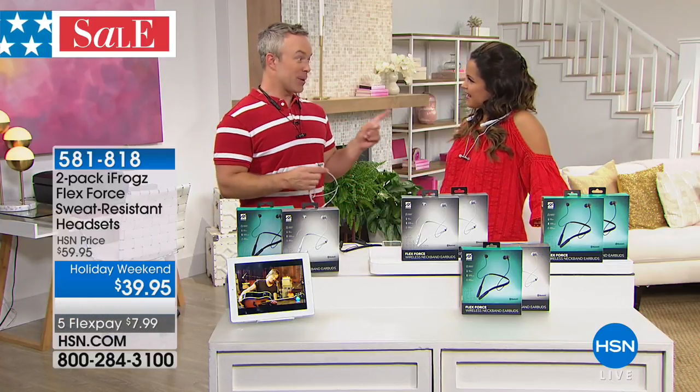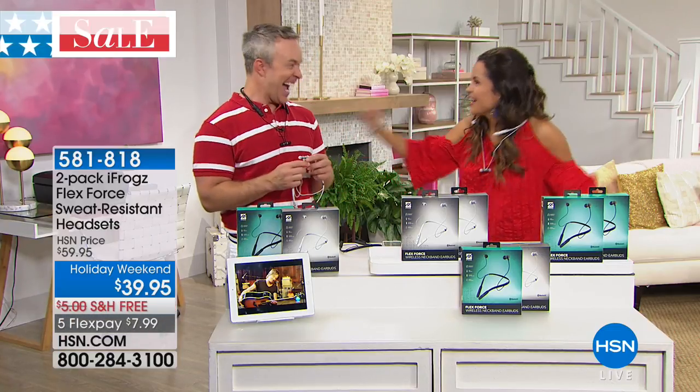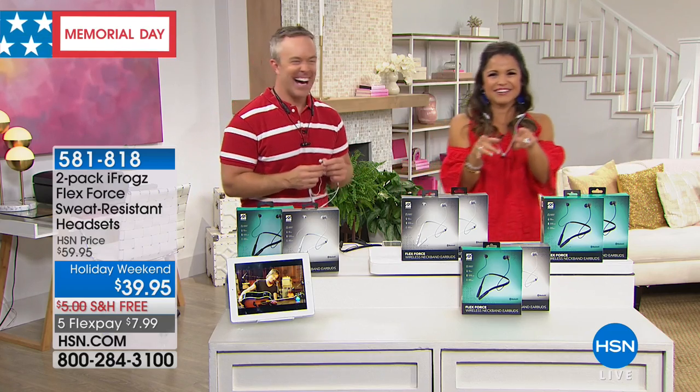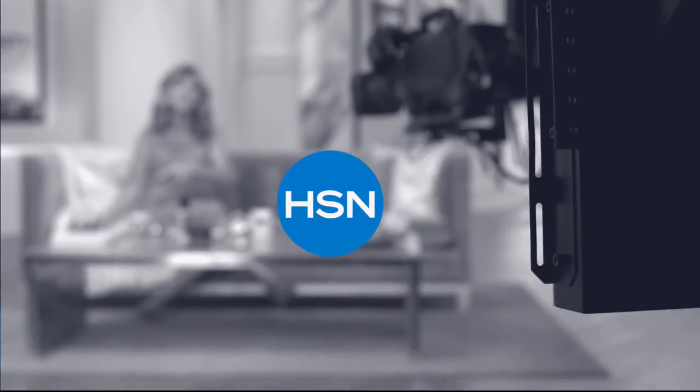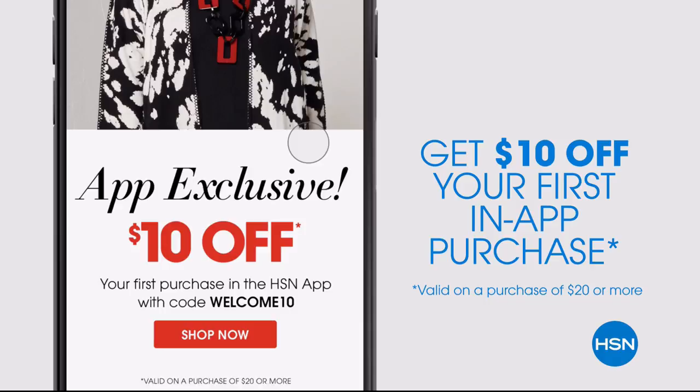Thank you so much, Bill — my pleasure! You're ready to celebrate, so go have some fun today. Don't miss a thing with the HSN app, available on Apple and Android devices. Get ten dollars off your first in-app purchase with code WELCOME10.